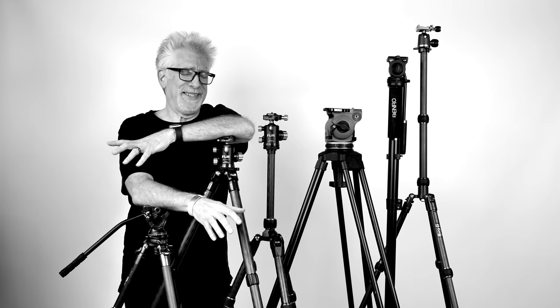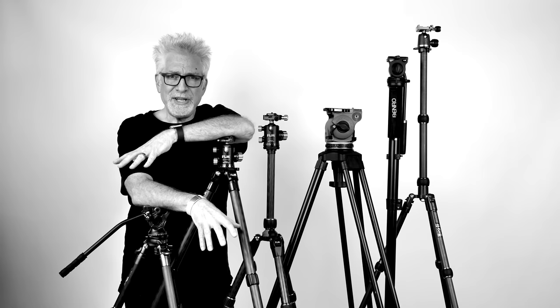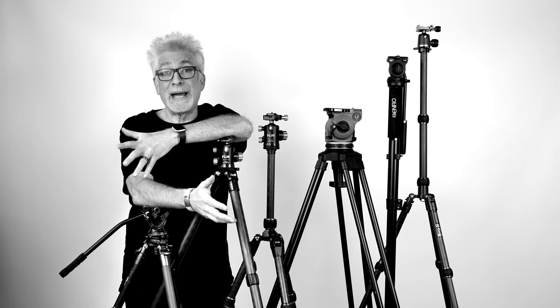The beauty for many of us in an age of in-body image stabilized hybrid mirrorless cameras with five and a half, six and a half, seven and a half stops of IS, is that tripods are becoming a thing of the past. The frustration for some of us is that as our ambitions grow, we will eventually reach the point where we may want a tripod — and it may need to be bigger, stronger, heavier, and more expensive than expected. The saving grace is that the best of the latest generation tripods are lighter, smaller, and significantly less expensive than the industry standards of just a few years ago.